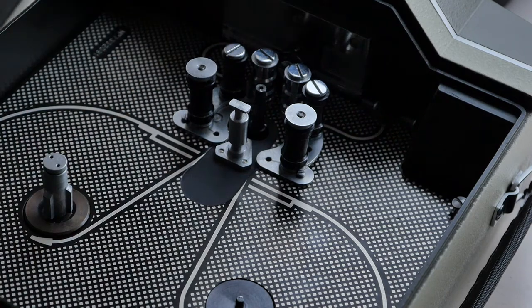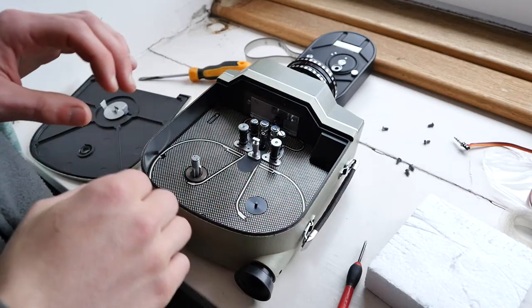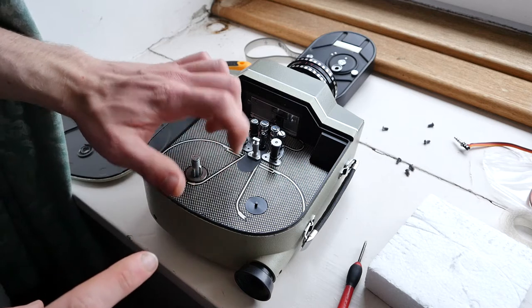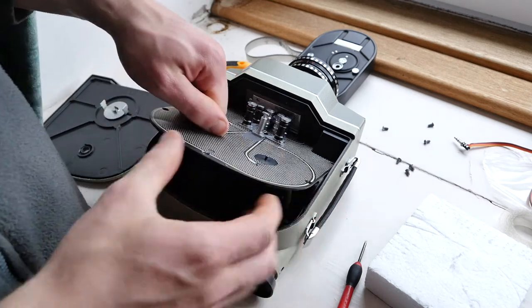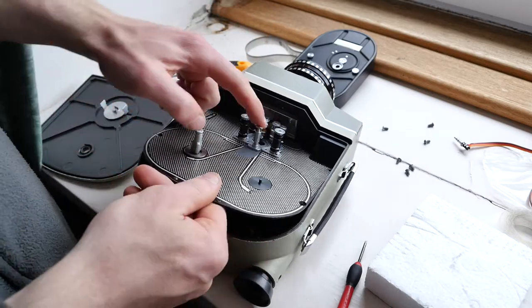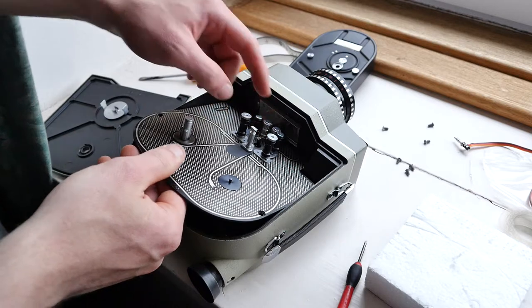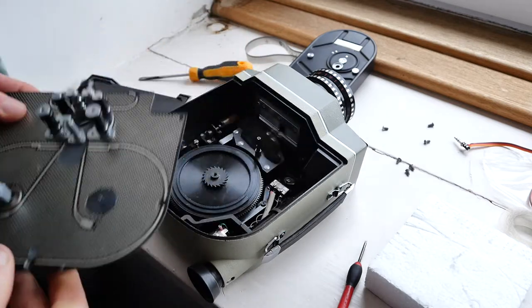Once those are out you should be able to just lift it out — so that's it lifted out. Once all the screws are out, to remove this plate inside you simply just need to pull on it and it comes out. Then make sure the shaft for that roller is clear of the plate and then it comes out.